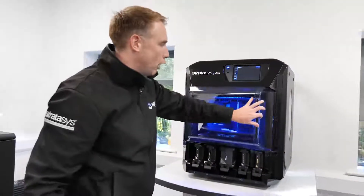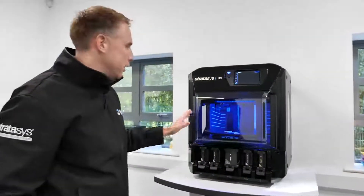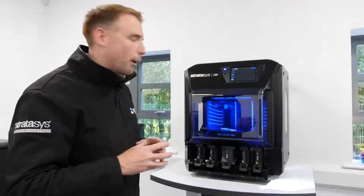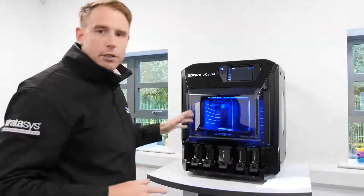Really powerful system. Ideal for the office — very quiet, ease of use, 3-pin plug, Cat5 cable to get your parts sent down to that from GrabCad Print. Ideal system for the office.